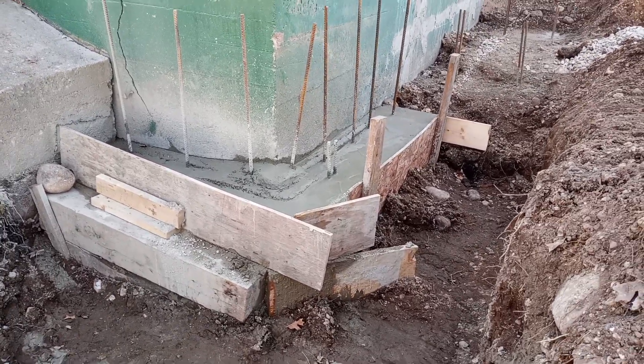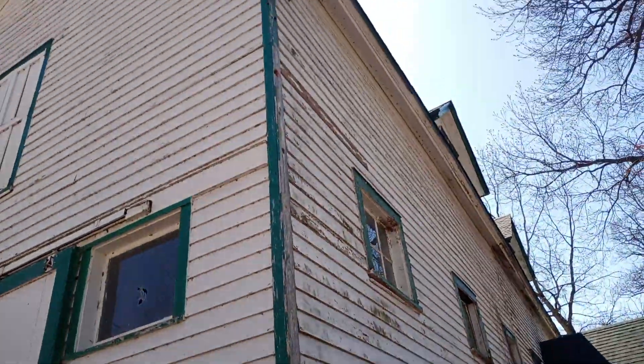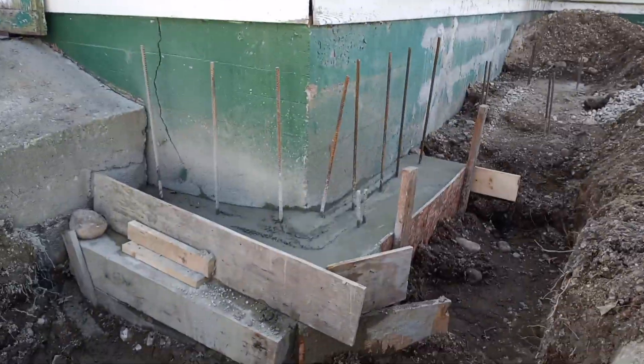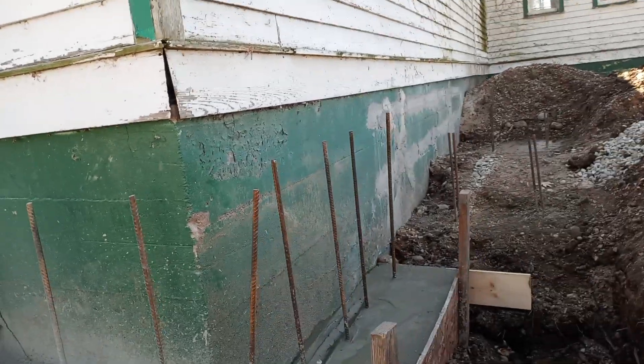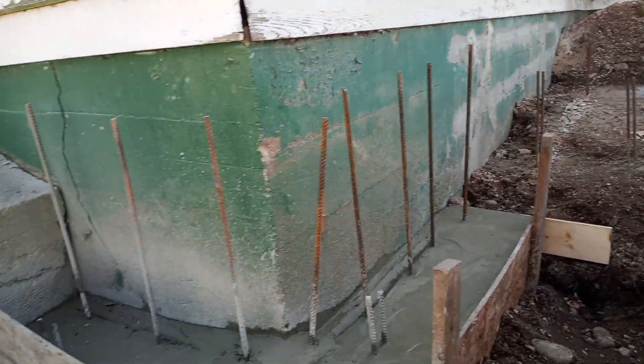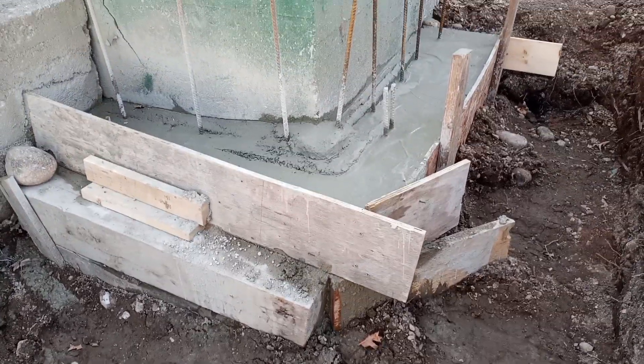We're doing a little bit of rebar restoration here, holding up a two-story barn. We had a major crack here, opened up about a half inch, and there's another crack down there, but we stitched them. We're trying to hold this corner together, so we poured about a two-foot thick footing today.